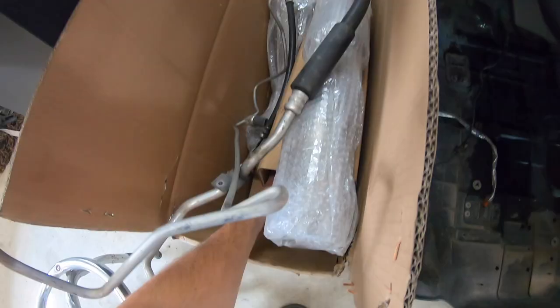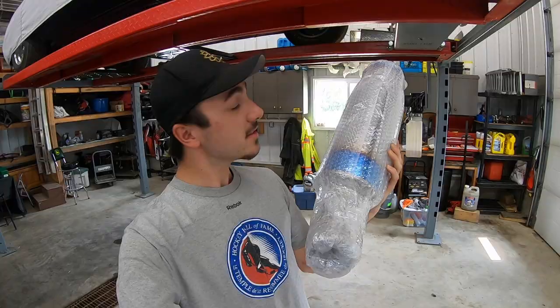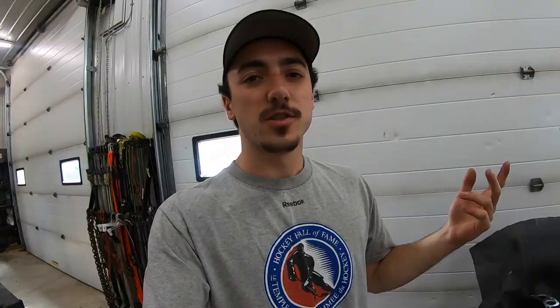On top of my Tomei equal length headers, we still got my ETS rotated down pipe and up pipe coming in, and then we also got to get that installed. We got some AC lines here that I'm not going to be running anymore because AC just robs horsepower — race car, baby! We also got the Tomei catback to install after I get my ETS kit, which is still in the mail. It's been like two months on order and it's supposed to be showing up Monday.